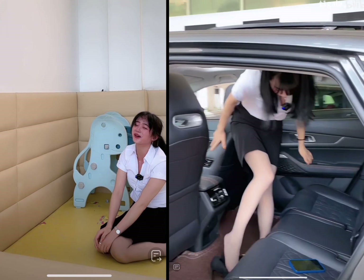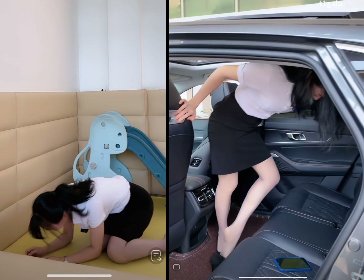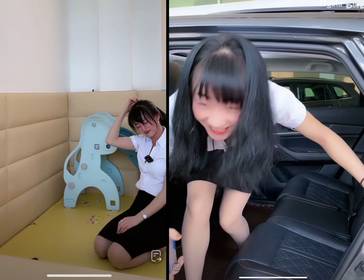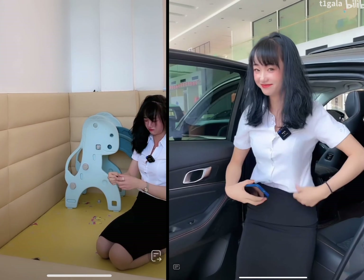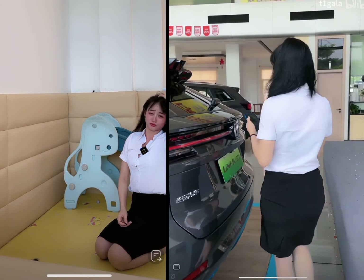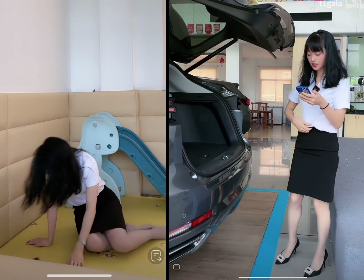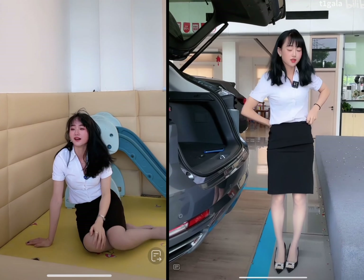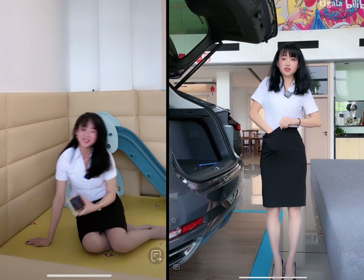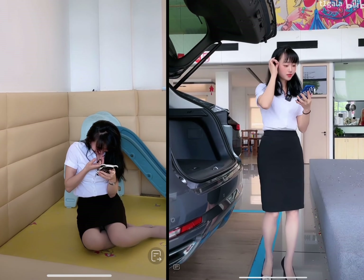Moving on to safety features and ratings, the Mazda CX-5 comes with a host of advanced safety features as standard, including blind-spot monitoring, rear cross-traffic alert, and automatic emergency braking. The CX-5 also received high safety ratings from both the National Highway Traffic Safety Administration (NHTSA) and the Insurance Institute for Highway Safety (IIHS), making it a safe and reliable vehicle. In terms of advanced technology features, the CX-5 offers a large infotainment screen, smartphone integration, a premium Bose sound system, adaptive cruise control, and lane departure warning.